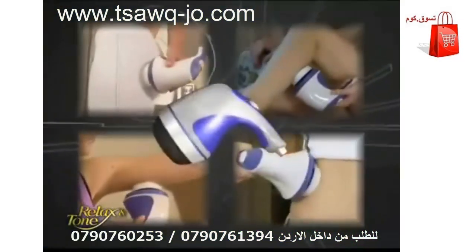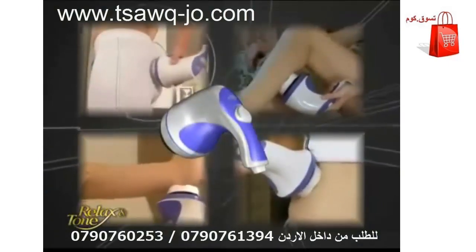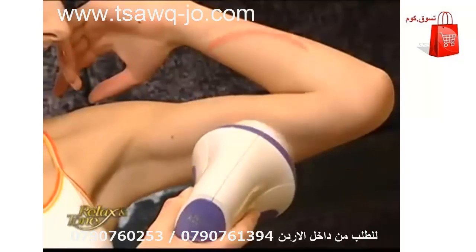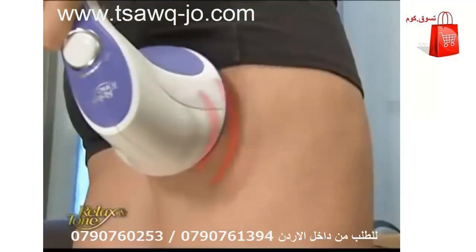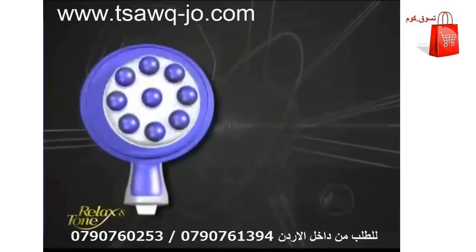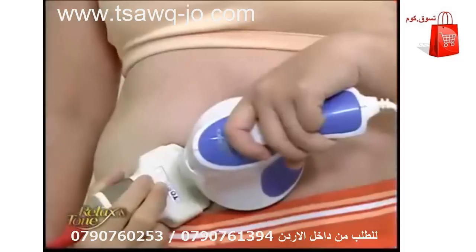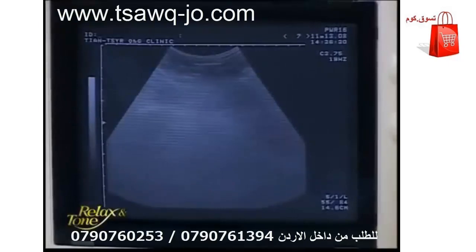Relax and Tone is an amazing device that can deliver a full-body workout without exercising. Simply place it over any area of your body you wish to slim down, and it will effectively shake away excess fat and get rid of unsightly cellulite. The secret lies in its unique off-center axis design, which oscillates over 2,500 times per minute, penetrating deep into the layers of skin to break down and dissolve stubborn fat cells.